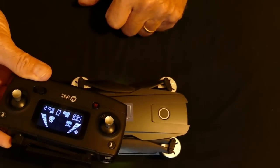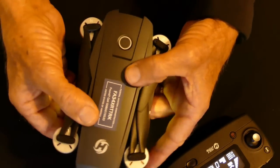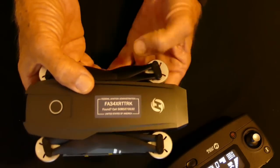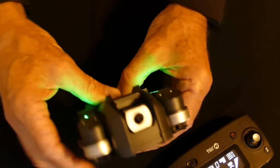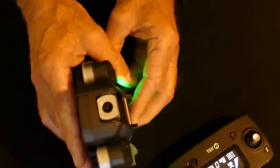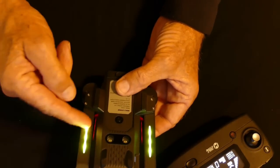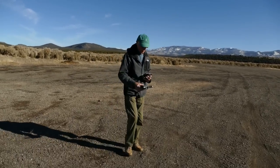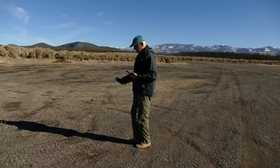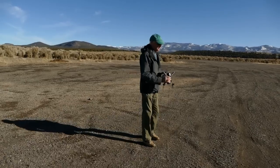The flashing compass icon indicates that the drone's compass must be calibrated. This is done in two steps. First, hold the drone horizontally and rotate it 360 degrees three times — when completed, the green lights will flash. Next, hold the drone vertically with the camera facing up and rotate it another three times. When completed, the compass icon will disappear, the forward lights will turn solid red, and the rear lights will turn solid green. By the way, I watched another video and was led to believe I had to rotate my whole body 360 degrees to calibrate the compass — not only does this look silly and make you dizzy, it's totally unnecessary.